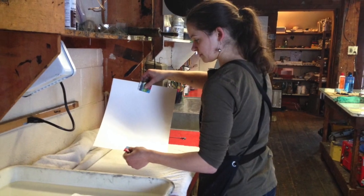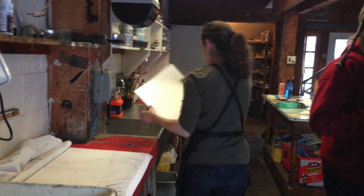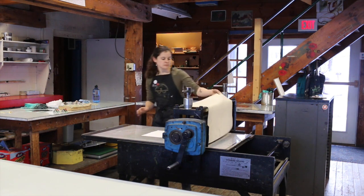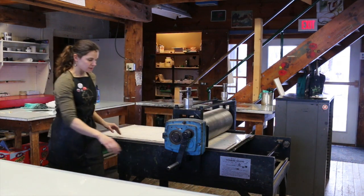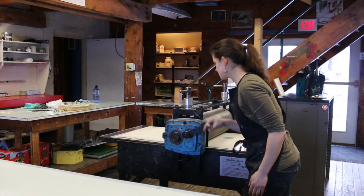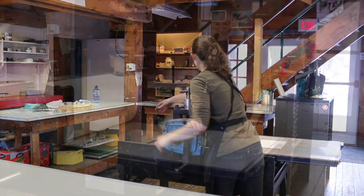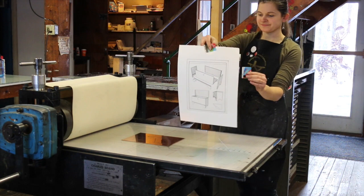I put a sheet of soaked paper — it's cotton rag paper that I've soaked in water for a few minutes. I blot that paper and I put that paper on top of the plate and I run it through the press. And then at the end, you pull it off and you can see that you have your image.